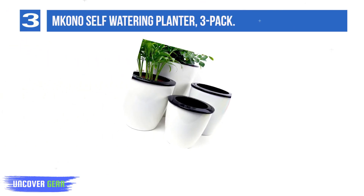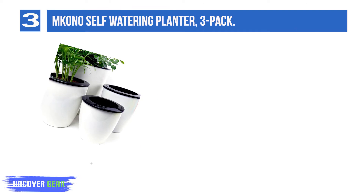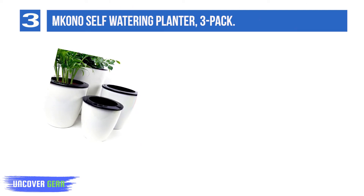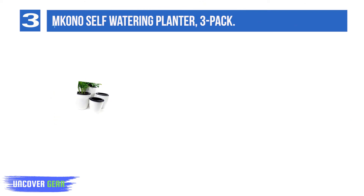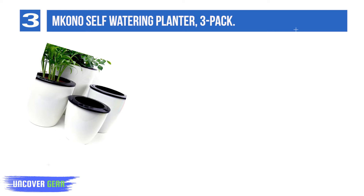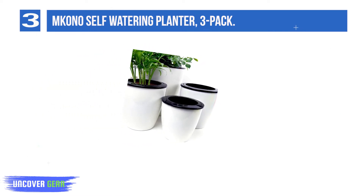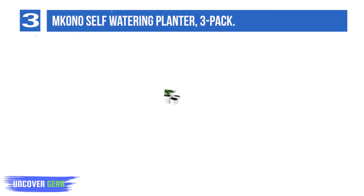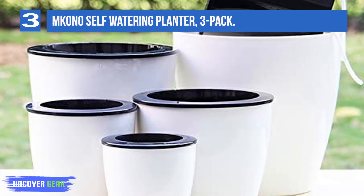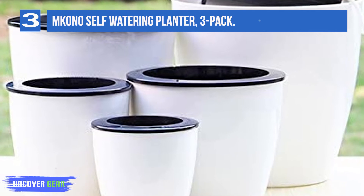List number 3: the Amkono Self-Watering Planter, 3-Pack. Try this Amkono set if you're looking for a modern look on a budget. The planters are made from a durable plastic suitable for outdoor as well as indoor usage. These pots are easy to set up: place the cotton rope, included with the pots, through the holes in the interior pot. Next, pot your plant in that same interior pot, then add water to the exterior pot, being careful not to overfill — you want the water to rest below the interior pot. The cotton rope will draw water into the pot, providing the plant with hydration.